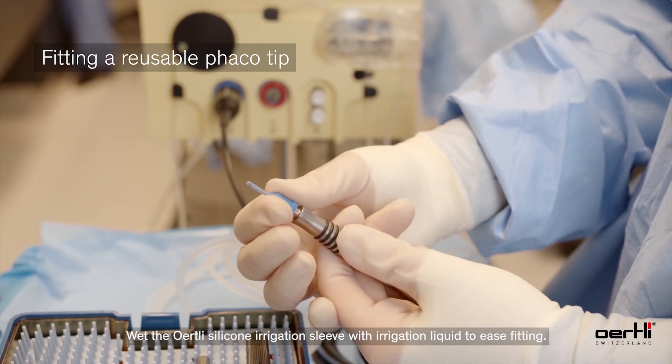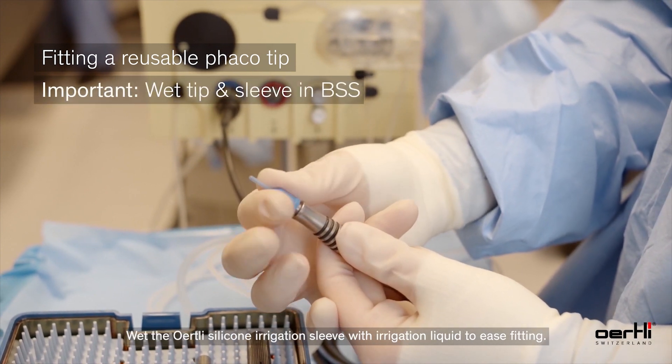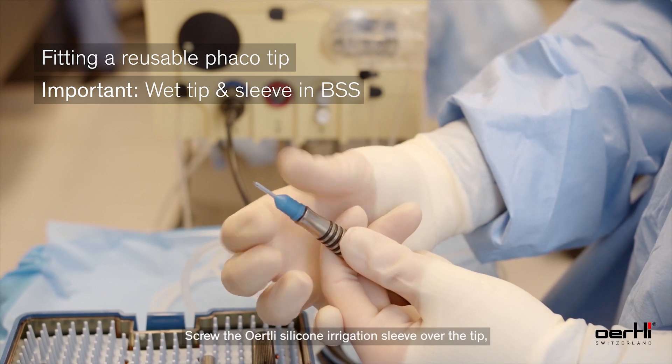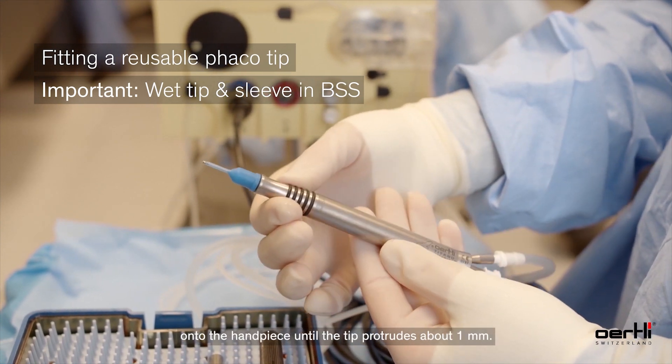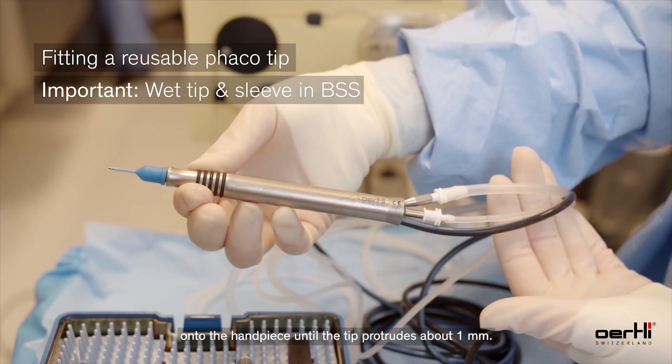Wet the silicone irrigation sleeve with irrigation liquid to ease fitting. Screw the silicone irrigation sleeve over the tip onto the handpiece until the tip protrudes about one millimeter.